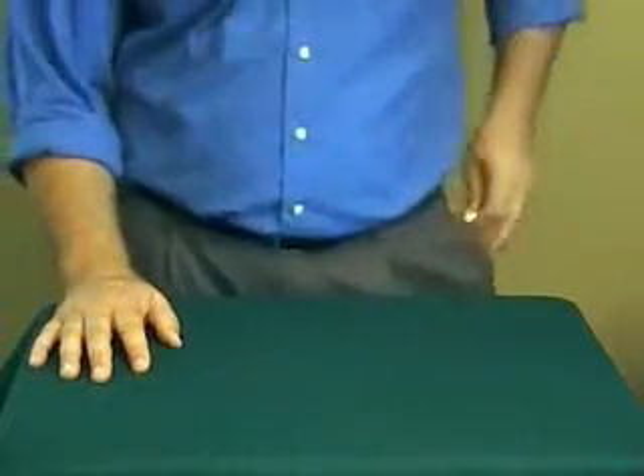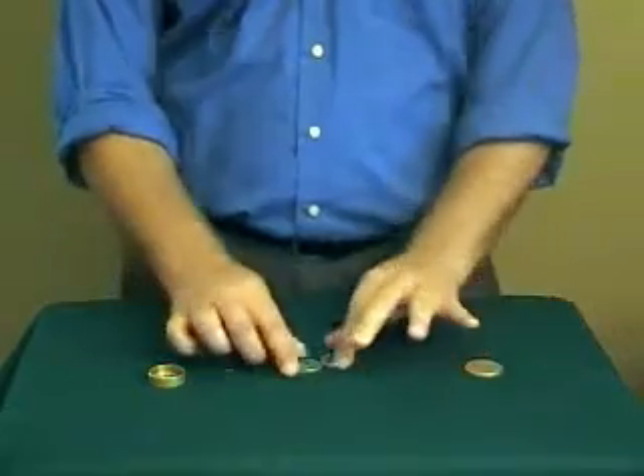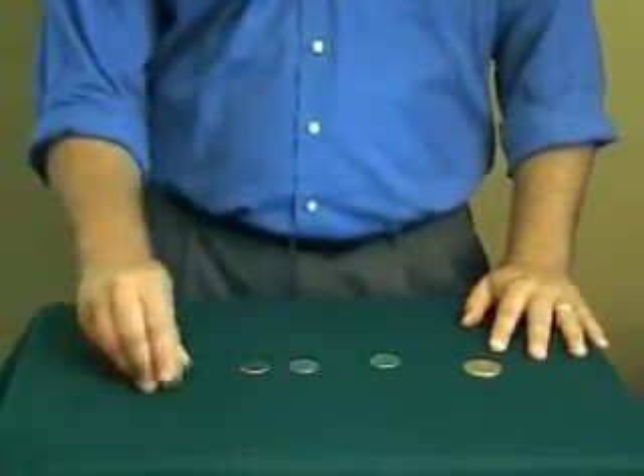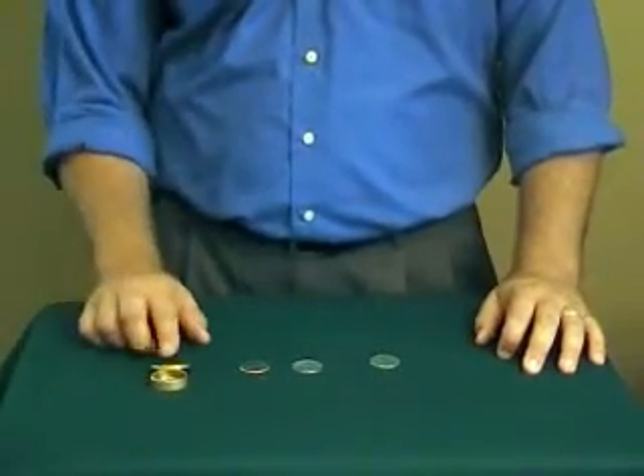Hi there. I want to show you guys something with a little brass box and its coins. Now what I have here are three silver half dollars. The object is quite simple: to get these three coins back inside that little brass box. Are you guys ready? Here we go.